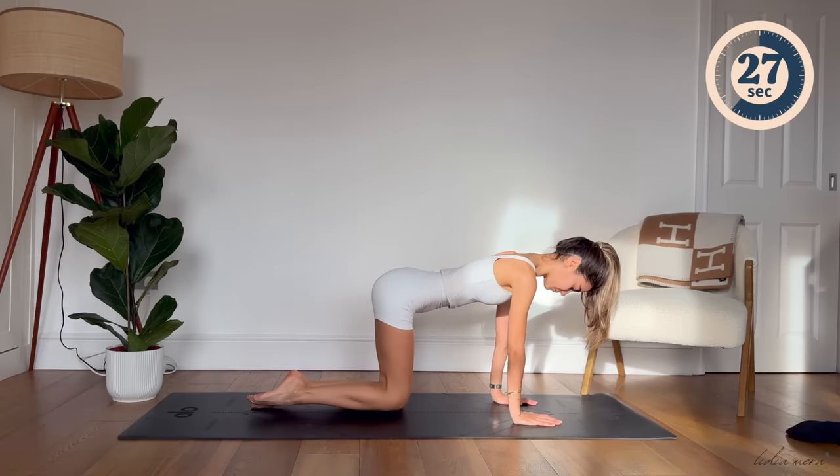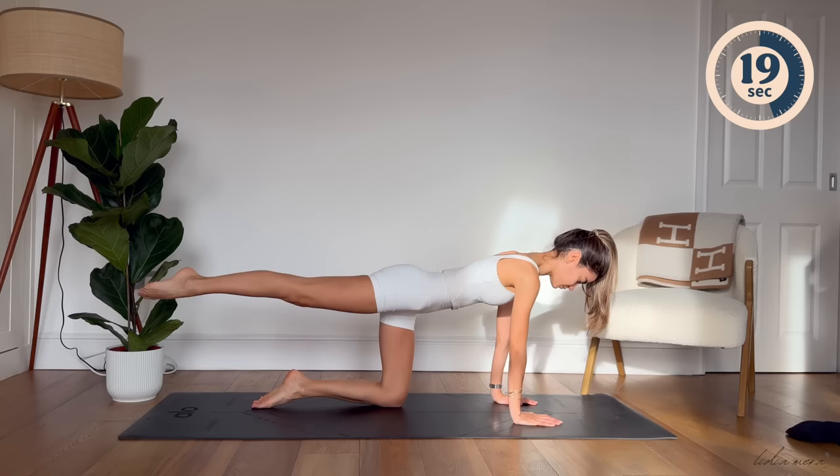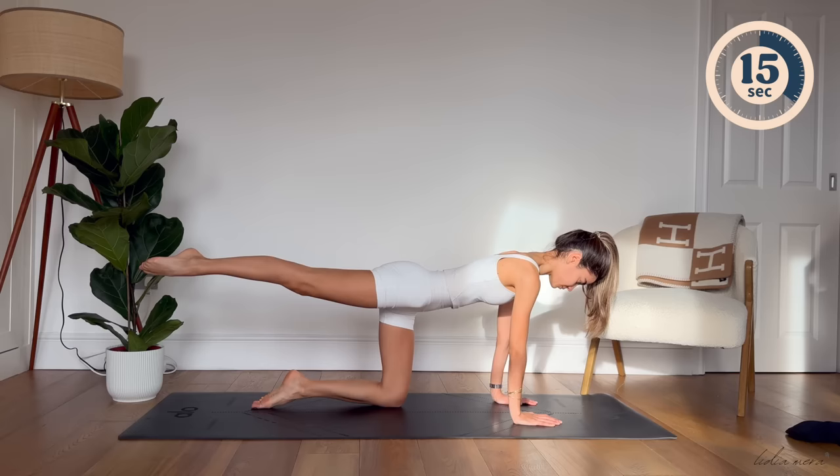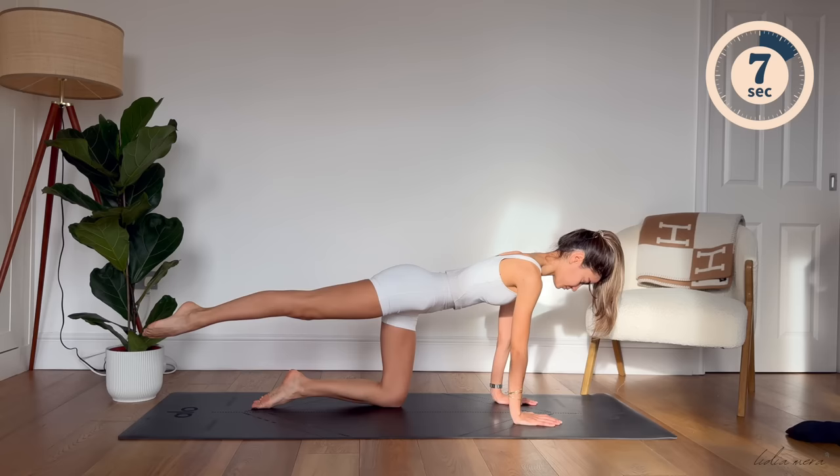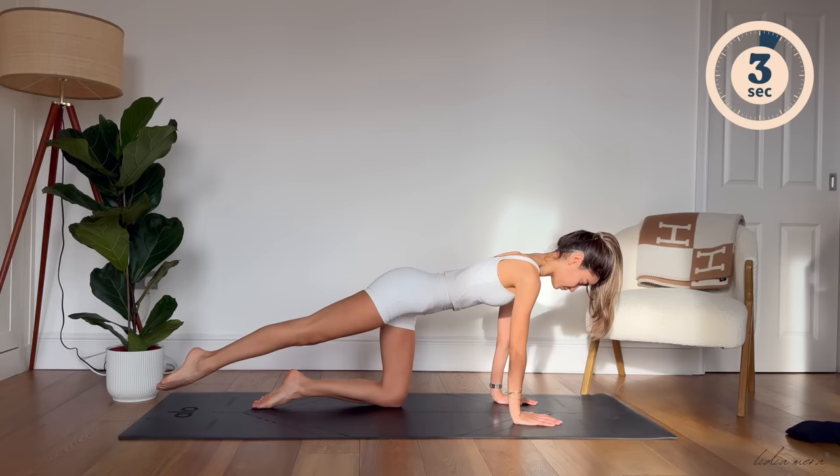Exhale, lift your leg up. Inhale, slide your leg back forward. Inhale, lift. Exhale, lower. Inhale, lift. Exhale, lower. For two. And last one. Well done.